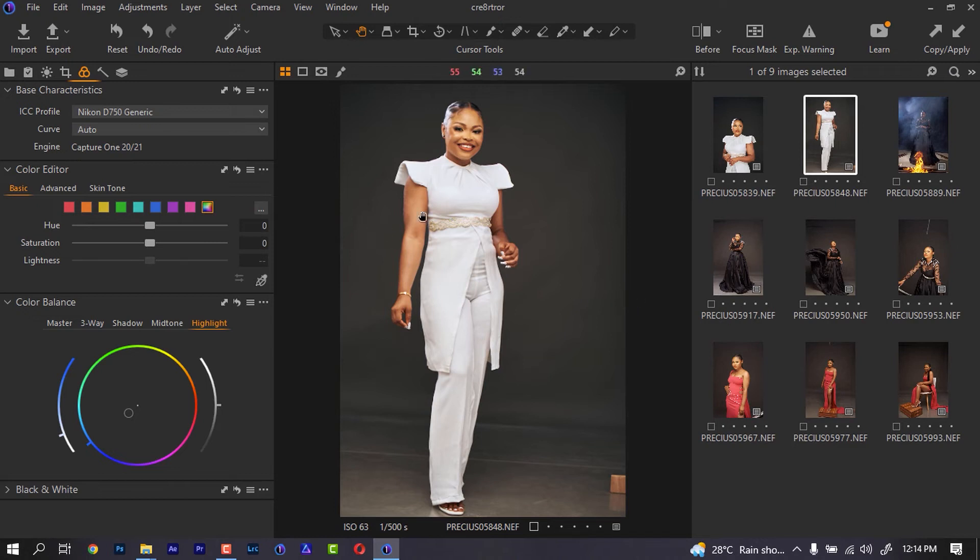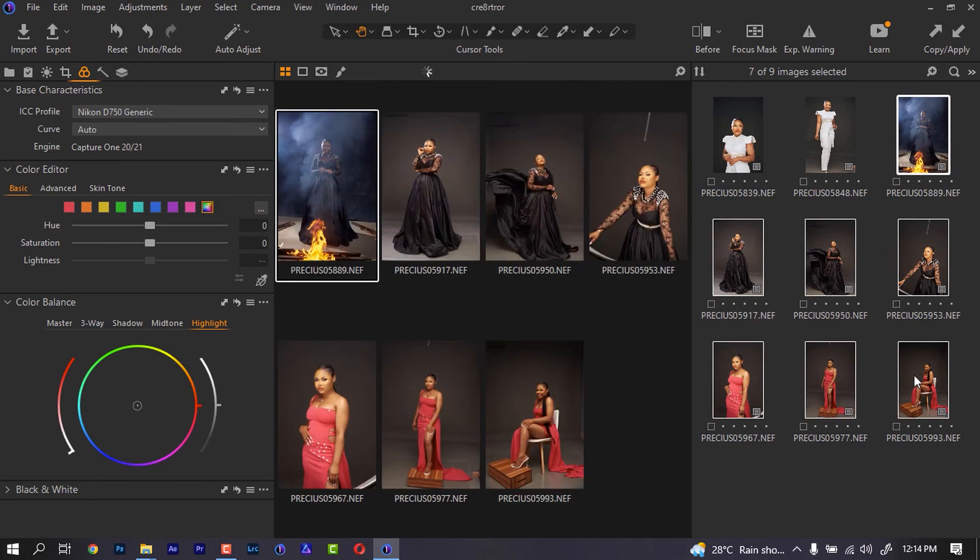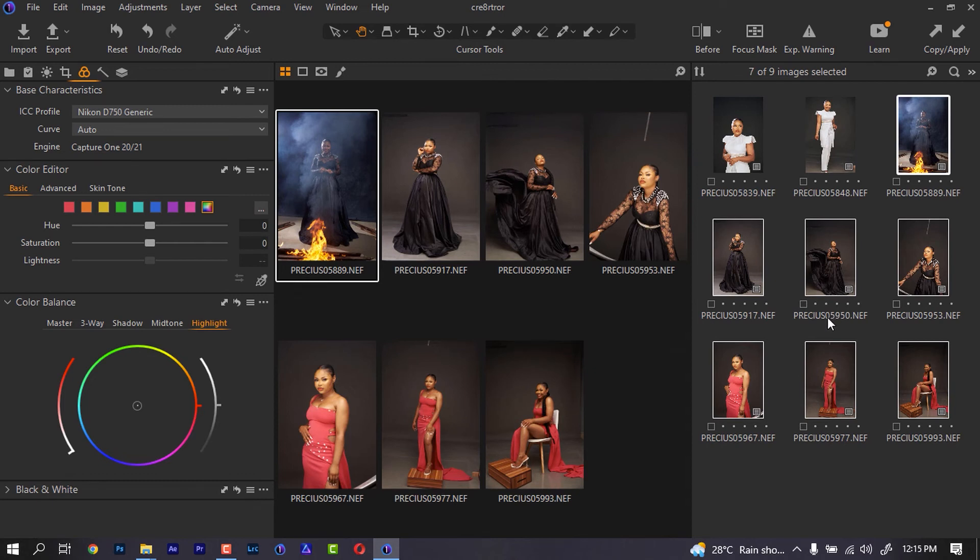Now you see the difference — all I had to do was copy everything and move it to the next image. This is how the image was, and this is how it's looking now. If I want to apply the same thing to every single image, I just have to select everything and use Ctrl+Shift+V to paste. When I paste, you'll notice that all the images have changed their color.